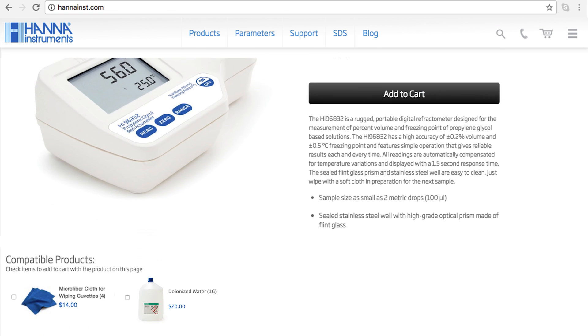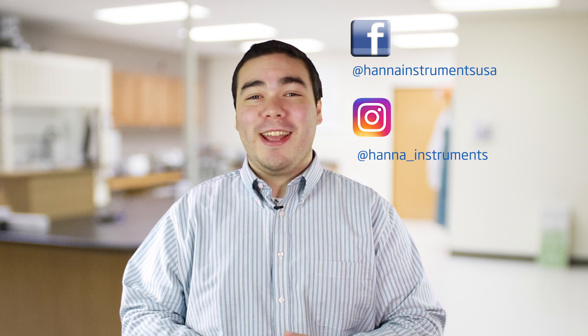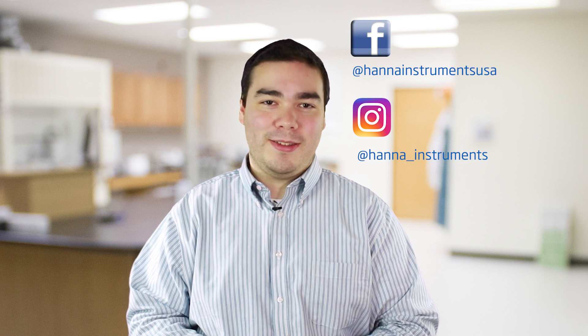The HI-96800 is perfect for people who need to test refractive index of any materials. You can find everything you need for your refractometer at hanainst.com/HI-96800. Thanks for stopping by and we hope you have found this helpful. Don't forget to like us on Facebook and Instagram and subscribe to the channel for more updates on products and services.